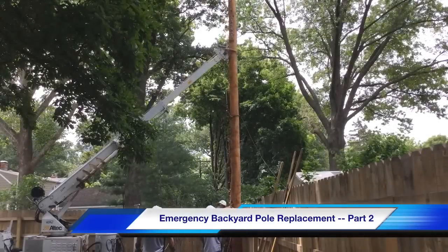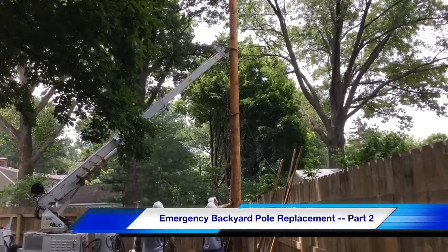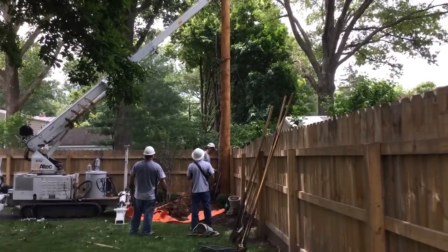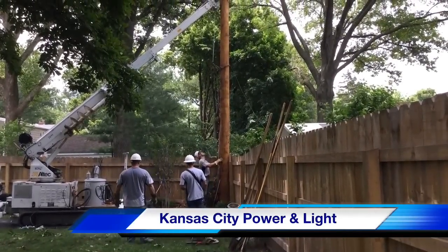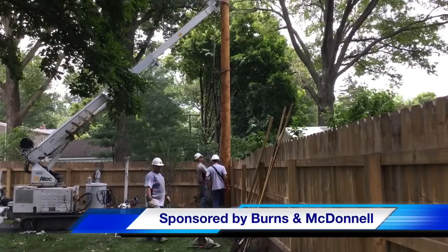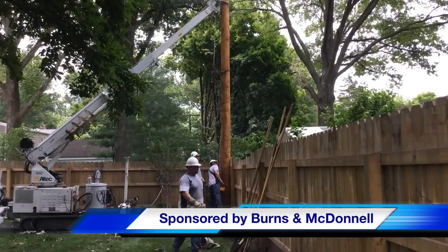Hello once again, I'm Jim Ducart with TND Howe Videos. Welcome to part two of our emergency backyard pole replacement video. The work will be performed by Kansas City Power and Light, and this video is sponsored by Burns and McDonnell.